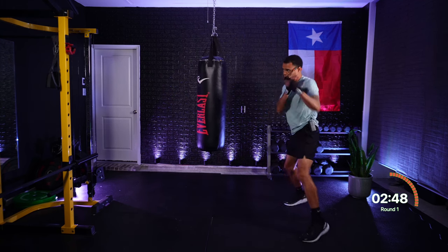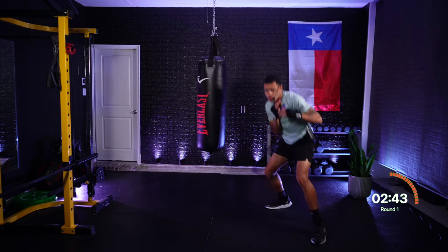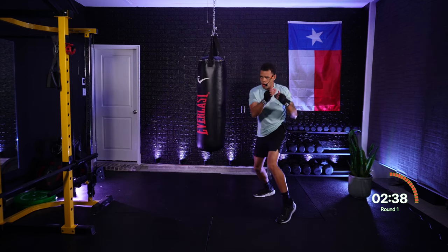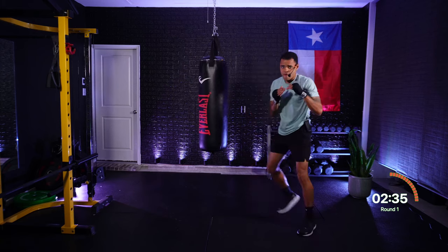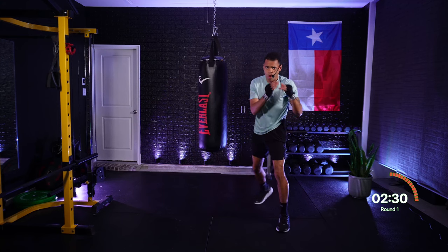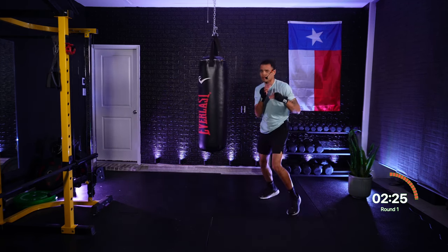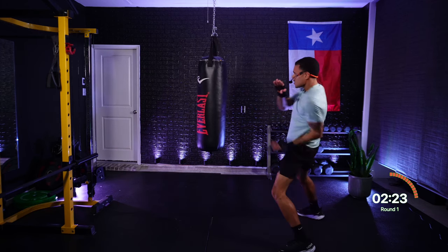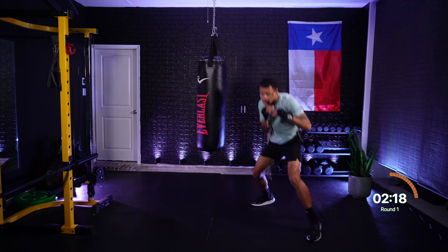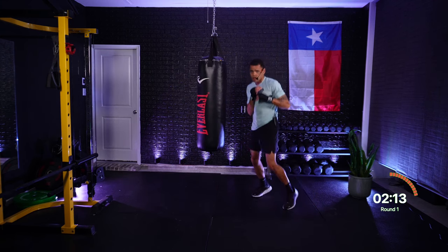One, one — jab, jab. Two — cross. One, two — roll, jab, cross. Roll to that rear side. One, one — jab, jab. One, one — roll, double jab. Roll to that lead side. Very nice. Four — rear hook. One, two — jab, cross. One, one — jab, jab. Four, five — rear hook, lead uppercut. One, two — jab, cross. Roll rear, roll lead, roll rear, roll lead.